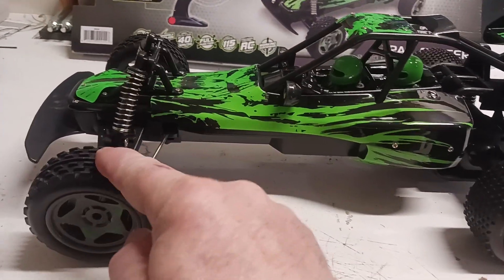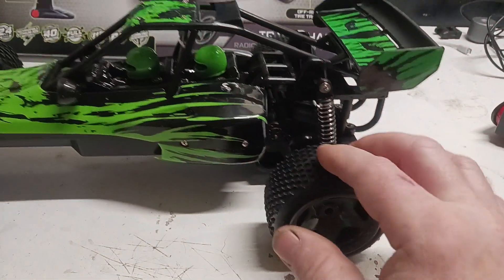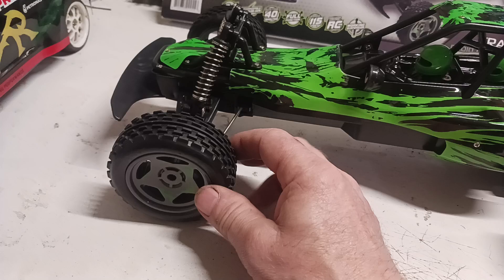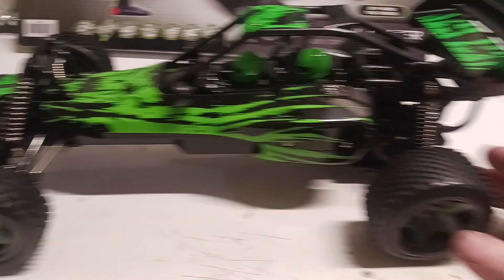I'll just kind of go over it briefly. The tires are very hard, I would consider. They are spiked. They probably get some decent traction on some surfaces. There is some tire slop in the front.